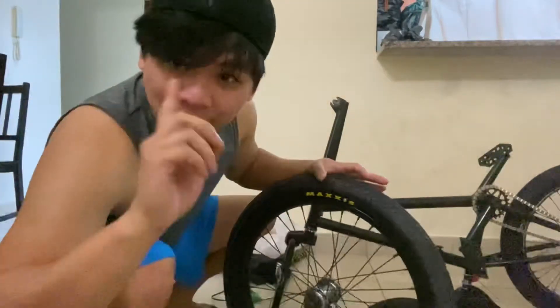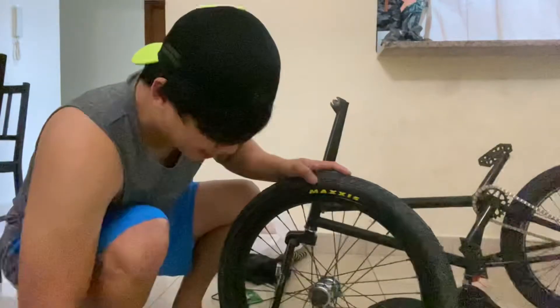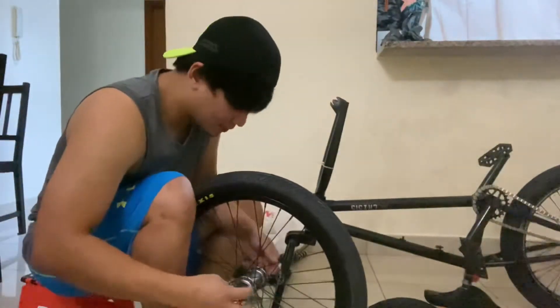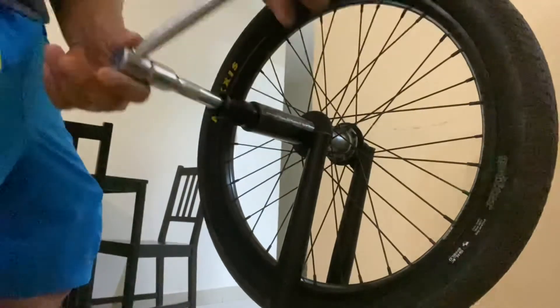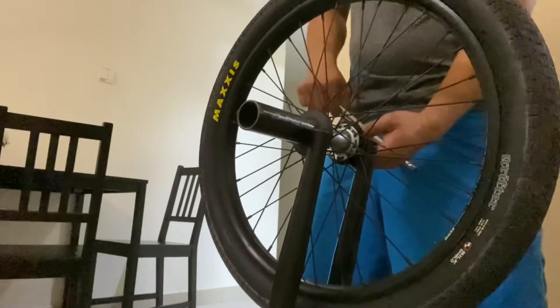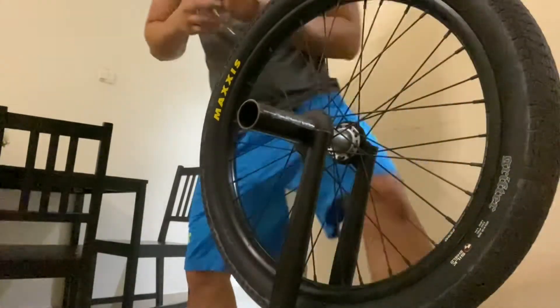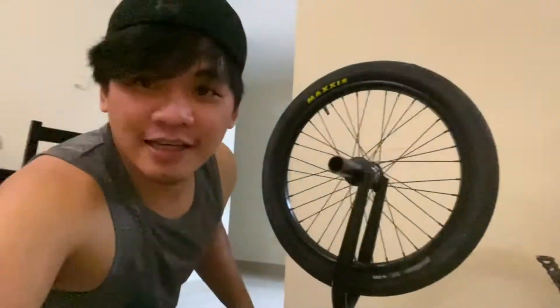Kapit na tayo guys. Lagyan natin yung mga mudguard. So guys, tapos na yung nasa harapan. Sa likod naman yung IOC natin ngayon.